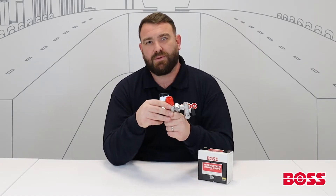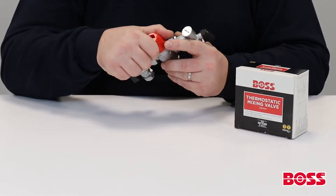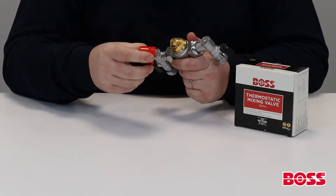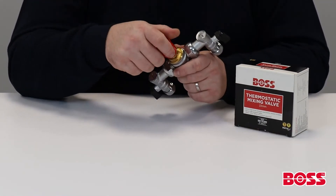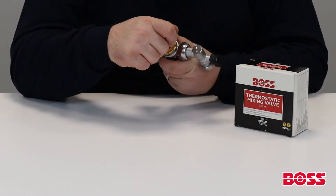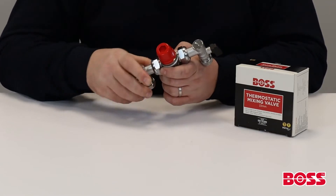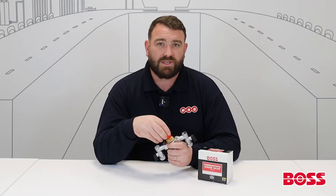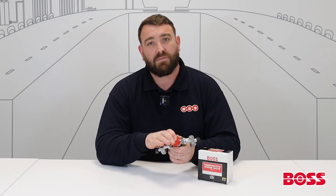The final feature built into this valve — and I think it's a really clever one — is the way the temperature can be adjusted without a spanner. If you remove the cap off the top of the valve, you'll see a hexagonal nut inside, and that's the same size as the nut on top of the valve. You simply install it on the top and use that to adjust your temperature. With a temperature probe under your tap, you adjust until you reach your desired temperature, lock off the locking ring, and place the cap back over the top.